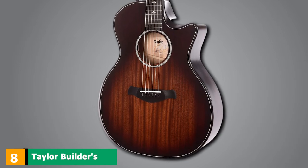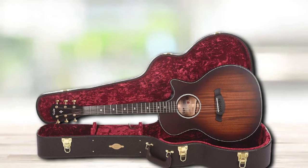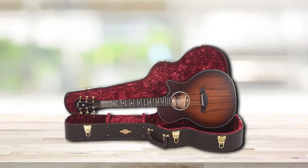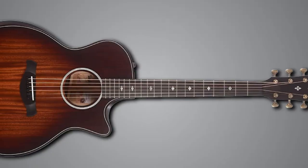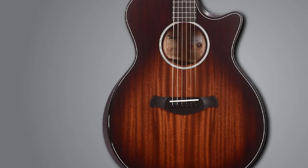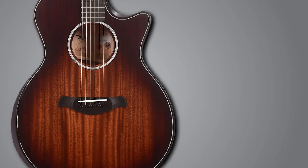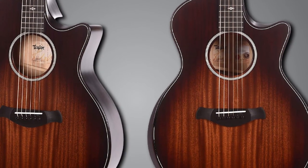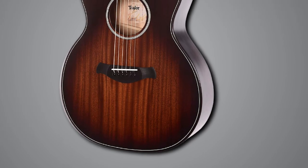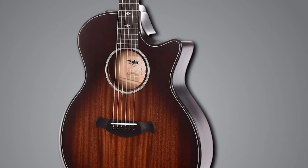The number eight position is held by the Taylor Builders Edition 324. Taylor's commitment to using sustainable tonewoods is a cornerstone of its identity, and the 324 showcases a new chapter in that story, being constructed from urban ash — shamel ash from damaged trees found in urban Californian areas. The 324 pairs its urban ash back and sides with a tropical mahogany top, emanating a classic dry and strong sound. The top end is present without being too trebly, and the bottom is rich but not boomy. The mids and low mids are front and center, fundamentally clear and wonderfully resonant, with excellent sustained clarity when finger-picking. The upper bout armrest and chamfered body/fingerboard edges add comfort, and the Gotoh 510 tuners with a 21:1 ratio offer outstanding precision.